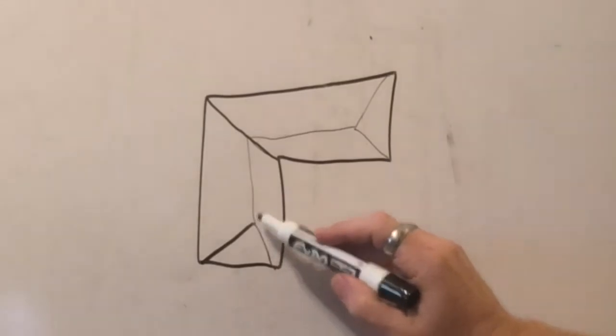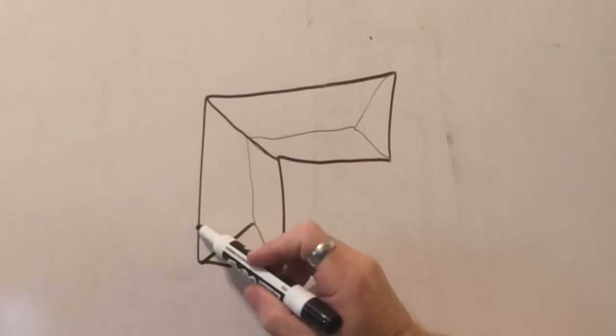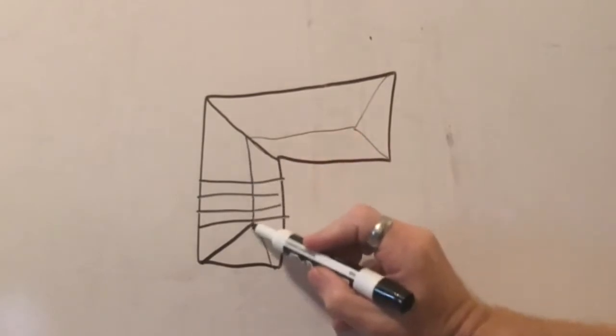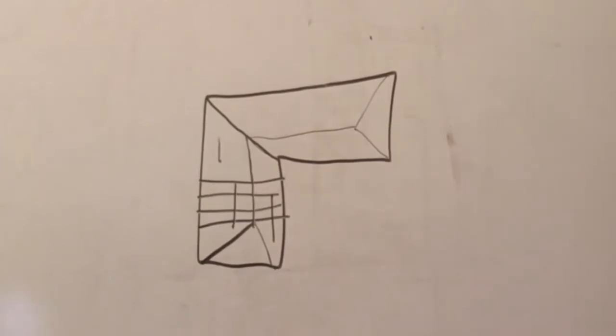If you have a house that is an L-shape like this, your rafters are going to be going this direction. So any wall that's moving along the ridge — a wall here, a wall here, a wall here — they're all going to be load-bearing walls. Any wall that's going with the rafter is not load-bearing.